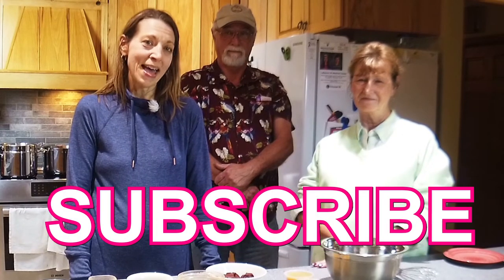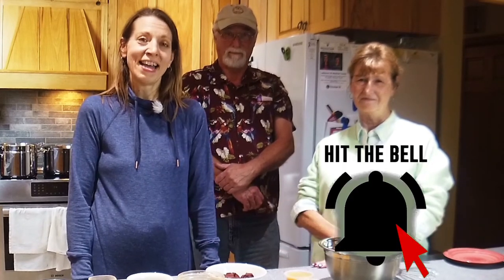Thank you for joining us today here in my kitchen with Skip and Sue Smith making bourbon mushroom pasta. Please remember to like, comment, subscribe, and hit that bell. Be healthy and keep on cooking!